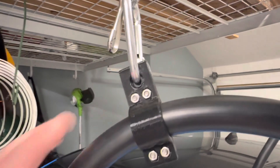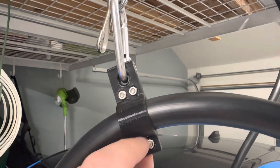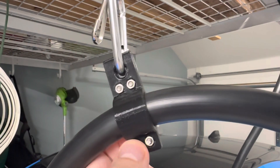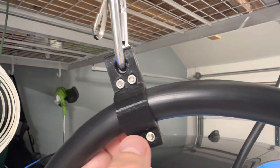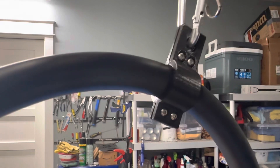If you go up here you can see I've taken a 3D print and inserted some nuts into it and attached it using screws. If we go around to the other side you can see the screw heads.